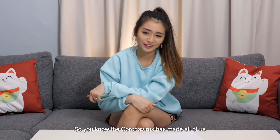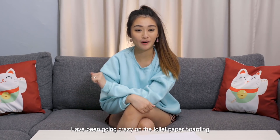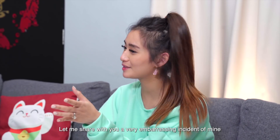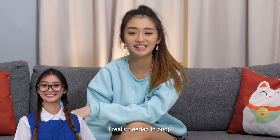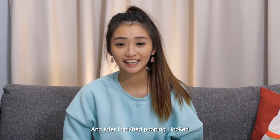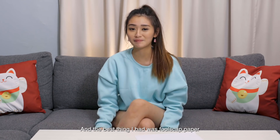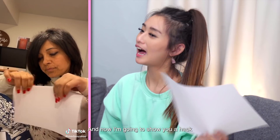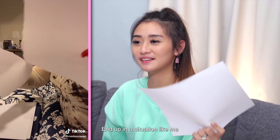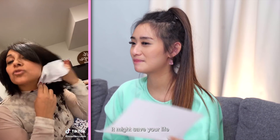So you know the coronavirus has made all of us a little bit panicky, and some people have been going crazy hoarding toilet paper. So what do you do if you have no toilet paper? Let me share a very embarrassing incident of mine. Back in secondary school, I really needed to poop, I went to the toilet, and after finishing I realised there was no toilet paper. The best thing I had in my school bag was foolscap paper — I had to wipe with it and it hurts! But I survived. And now I'm going to show you a hack for that situation.